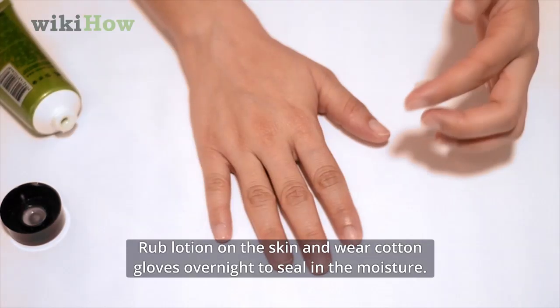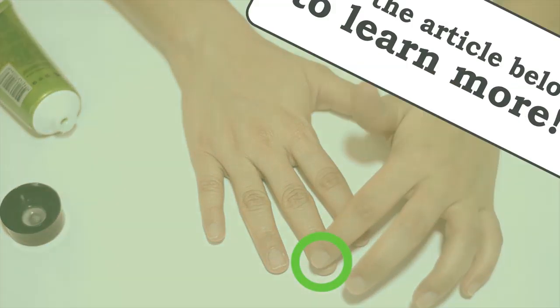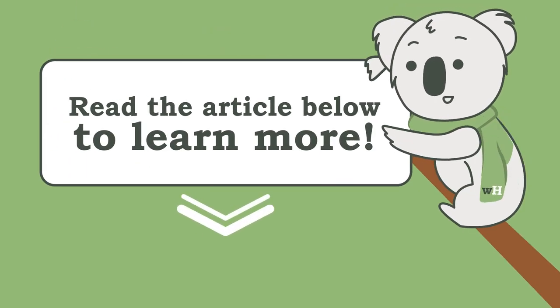Rub lotion on the skin and wear cotton gloves overnight to seal in the moisture. For tips on how to prevent dry cuticles, read on.